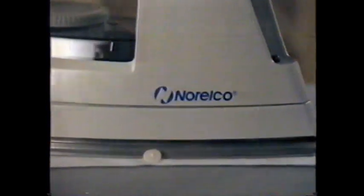Ironing is easy with Norelco's new Easy Steam Irons. Less effort goes in because more steam comes out — penetrating steam that reaches deep into every fabric.